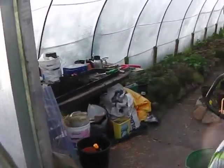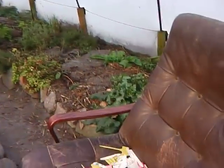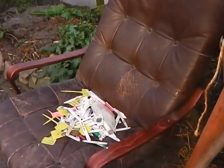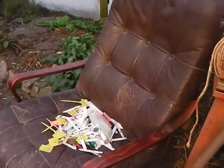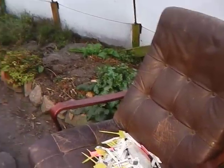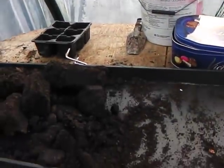Now I'll just quickly go in here to the tunnel and you can see what I've been doing in here. My executive chair there is covered with bits and pieces of labels and pens and things that I have to sort out. I've been doing a lot of potting here.